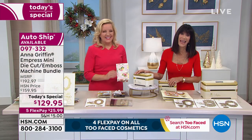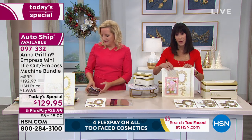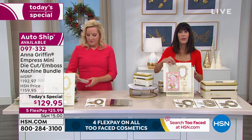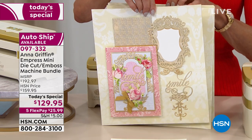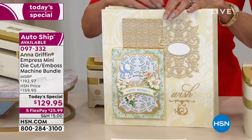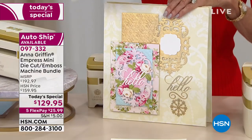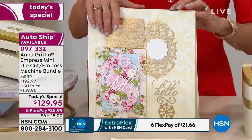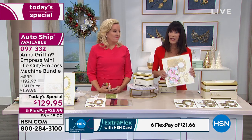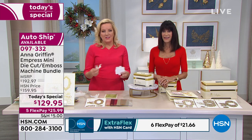Remember, as a single purchase it's phenomenal — but we also have an awesome auto ship. Going forward every three months starting in February, you're going to receive these exquisite beautiful dies and folders. In February it's 'cartouche with smile,' in April it's 'ornamental' — just look at the detail and intricacy with the word 'wish' — and in June you'll receive 'medallion' with the word 'hello.' With custom auto ship, you're in control — you can speed it up, slow it down, or cancel at any time. And these are designed exclusively for the Empress Mini.